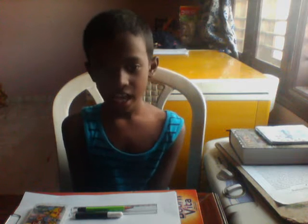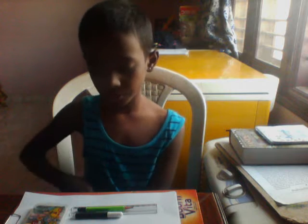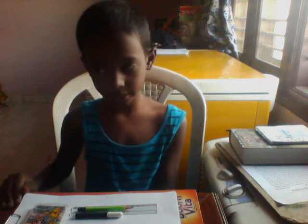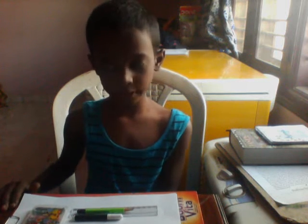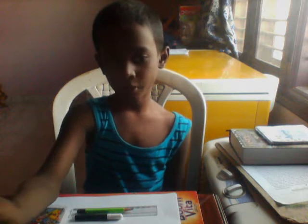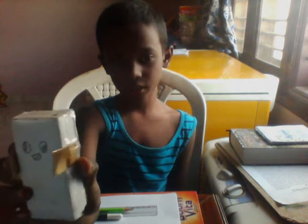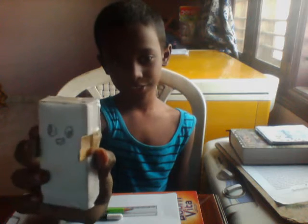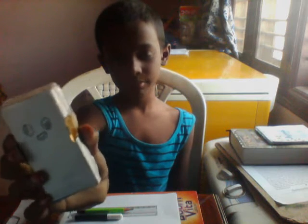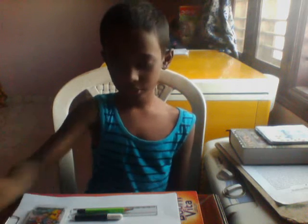What's up guys, welcome back to another video. Today I'm going to show you how to draw a robot. You may be asking why I am doing this — because I have made a little box-and-bot. I can only show you one bot, and his name is Any Bot. He is my little companion for the rest of my videos.